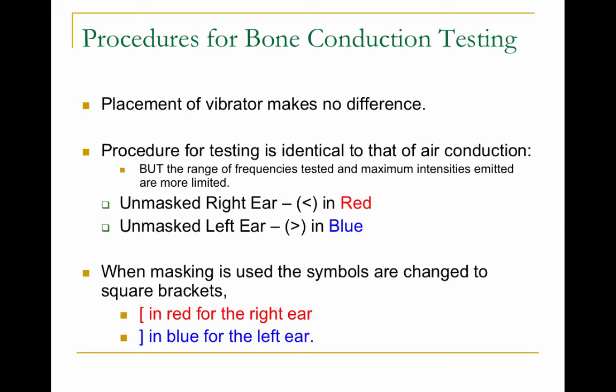The procedures for testing bone conduction are the same as for air conduction — you push the vibrator behind the ear and start your threshold search: down 10, up 5. Only now you're testing both cochleas at the same time. This isn't a problem unless the ears have different degrees of hearing loss, in which case you need to mask — putting noise in one ear so it doesn't help the other. When you mask, you get more reliable scores. On an audiogram, look for brackets, which indicate the ears were separated and masked. If there's the same degree of hearing loss in both cochleas, you don't need to mask.